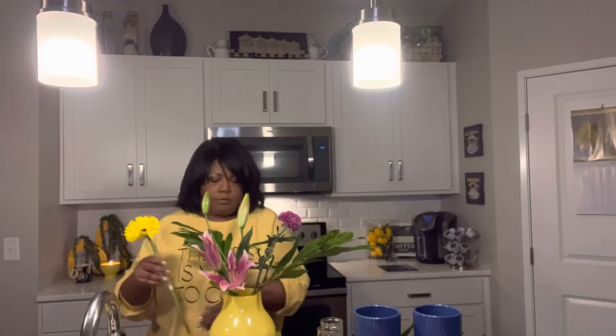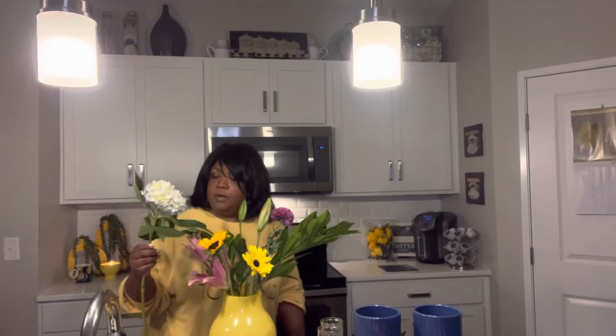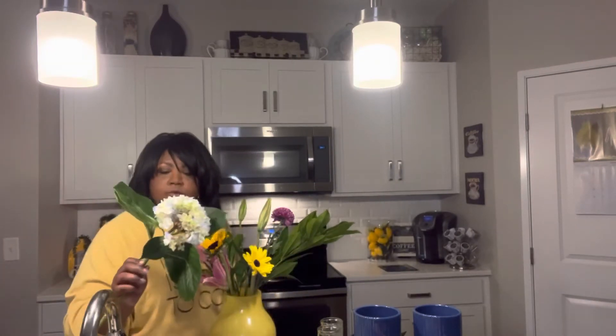Now, remember when you're doing your bouquets, turn the container around so that you can get a 360-degree look at what you're doing. Stagger the heights so that you give room for each and every bloom to have their own show. Now, here we have a beautiful hydrangea. However, it's kind of starting to droop a little bit, and I've got a trick to revive hydrangeas.